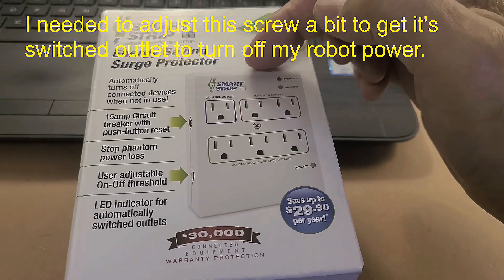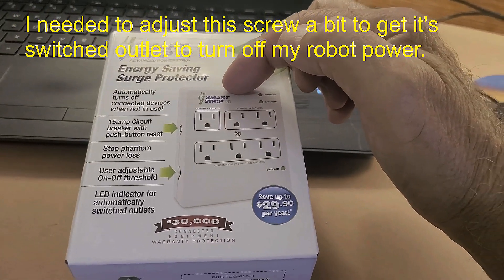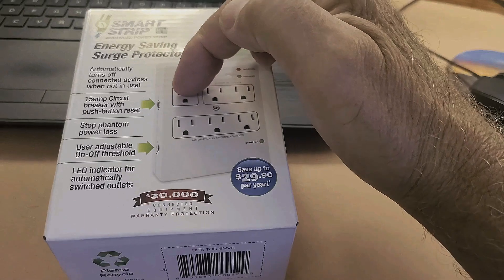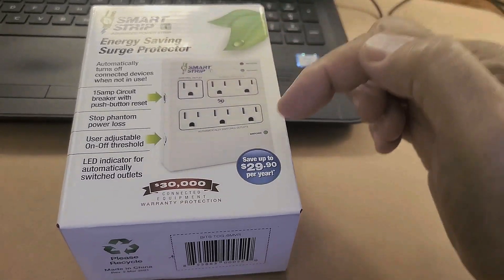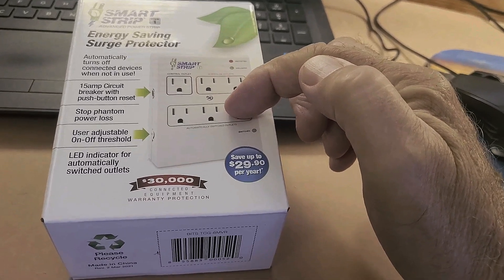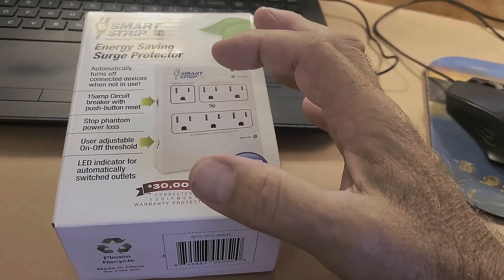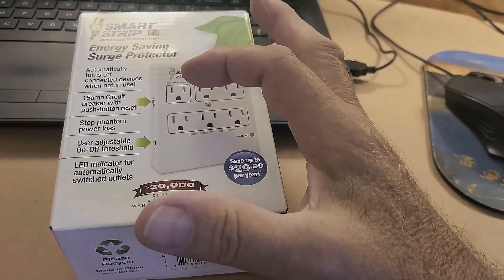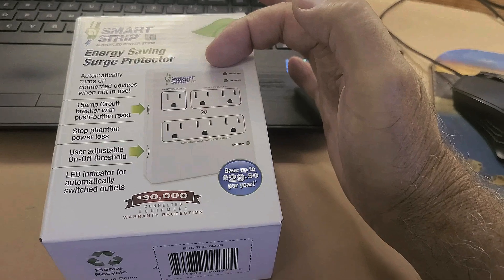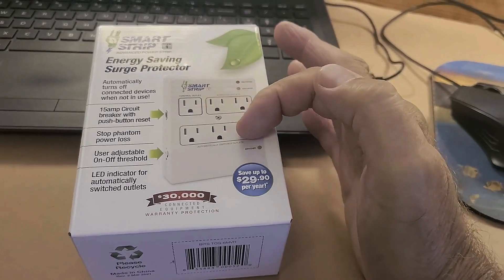What I've done is taken the power for the computer that's mounted on the robot and plugged it right into this controlled outlet. Then the rest of the robot plugs into one of the switched outlets. It's really simple. When I turn the robot on, this socket senses that the computer is coming on, and then it'll switch the rest of the robot on.